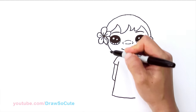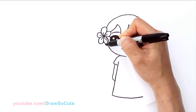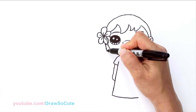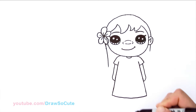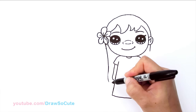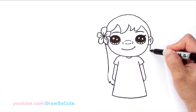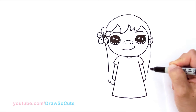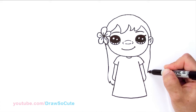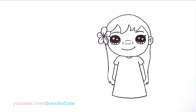From there we can finish off her hair. About right here we can imagine being overlapped by the hair, come down and simplify this, bringing it all the way down. When we come down here let's give it some zigzags, just to make it a little more interesting. Do the same thing over here and make sure it's the same length — one, two, and three.